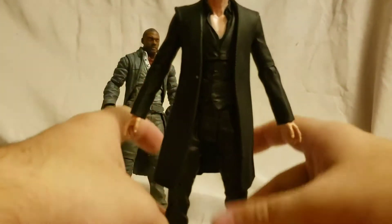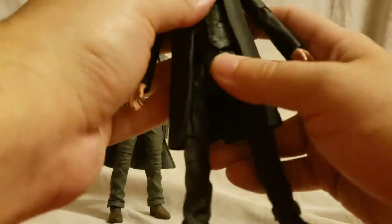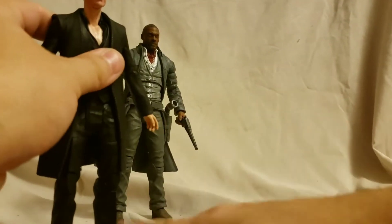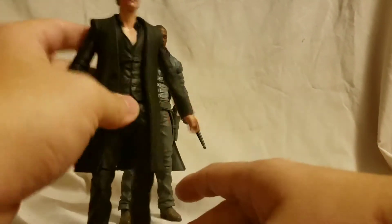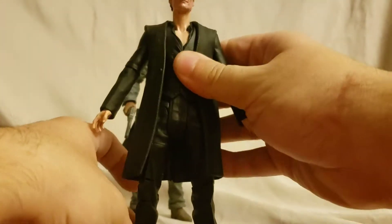This is not an interesting figure to any degree. I probably would have passed on this one, but you've got to get them both. BBTS had them on sale - I think both were around 14 dollars for the pair, so pretty good. I can't even get them to stand correctly.